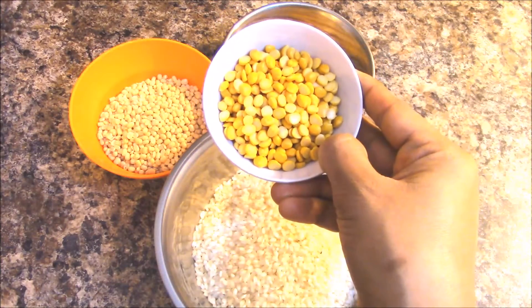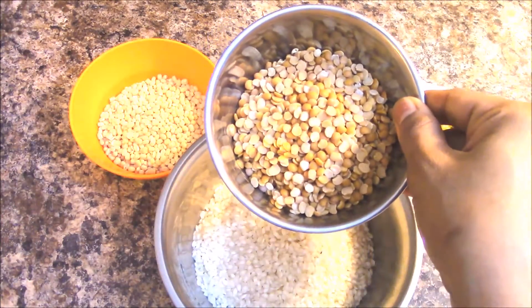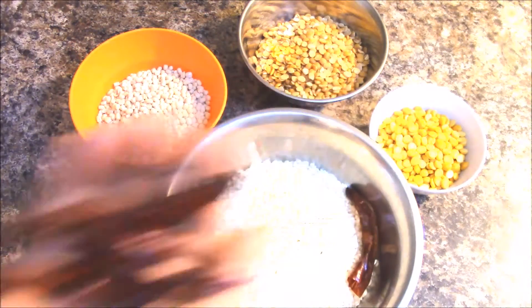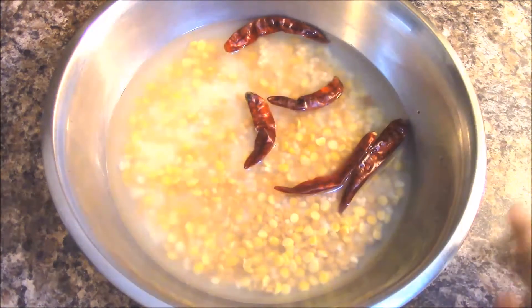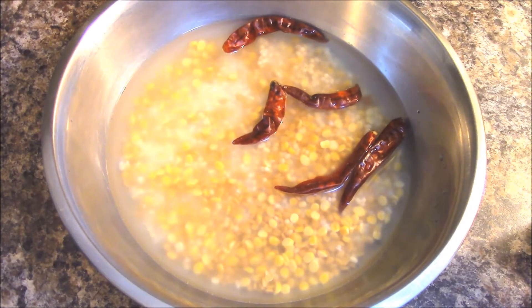To prepare spicy toor dal dosa you need one cup of idli rice, quarter cup Bengal gram dal, three-fourths cup toor dal, quarter cup urad dal, and four red chilies. Soak all these ingredients in water and allow them to rest for four to five hours, then drain out all the water.